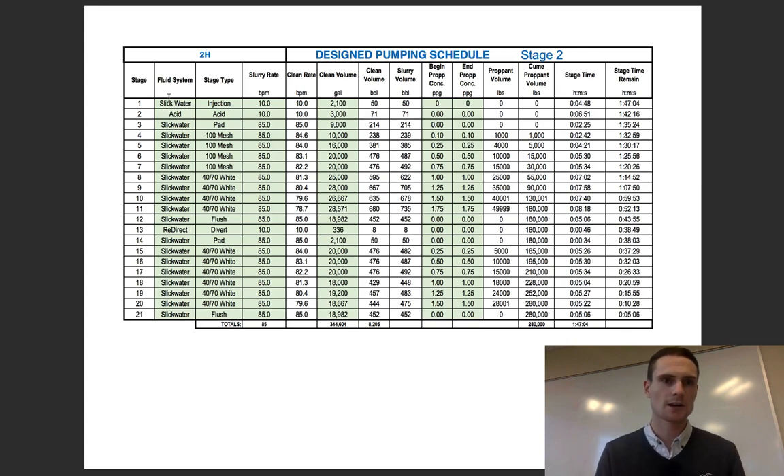Before we dive in, I want to mention that within a stage — so stage two of the lateral — within a pumping schedule you have multiple stages that you're going to execute. Those are basically just different parts within this pumping schedule, within this stage two of the well.